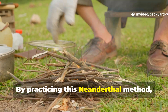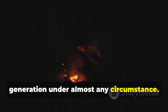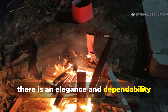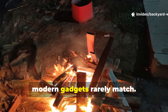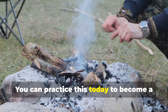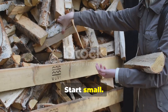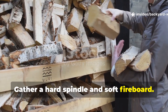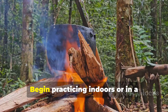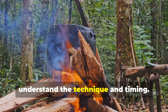By practicing this Neanderthal method, you gain skills that allow fire generation under almost any circumstance. And while it seems primitive, there is an elegance and dependability modern gadgets rarely match. You can practice this today to become a more resilient outdoorsman. Start small. Gather a hard spindle and soft fireboard. Collect dry tinder or prepare a charcloth. Begin practicing indoors or in a controlled outdoor environment to understand the technique and timing.